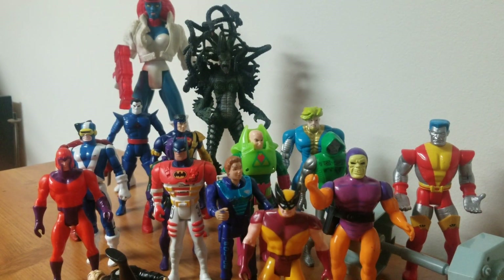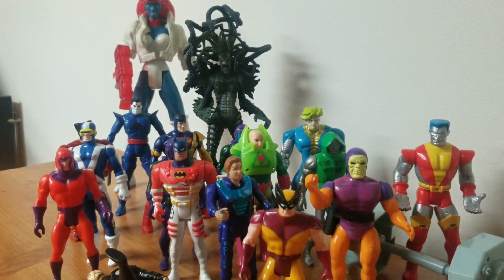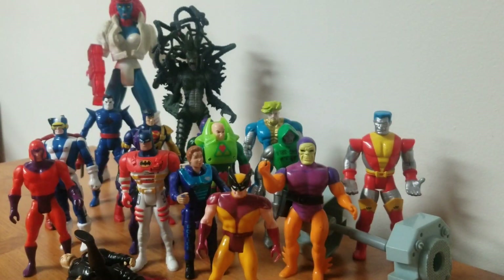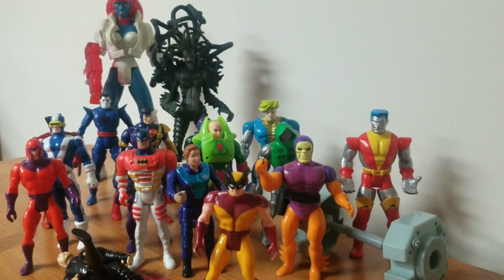And then another Baron Zemo, I want to say. So that's the first bag — brought up like one duplicate. There's only one character that appears twice as a different toy, and that is Wolverine. I'll go ahead and get these guys out of the way.